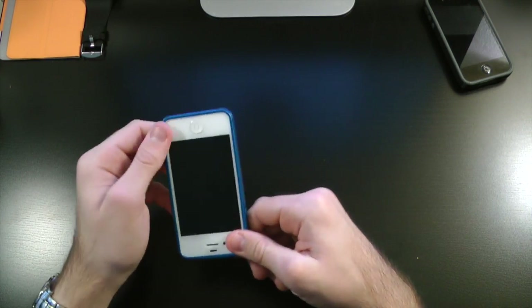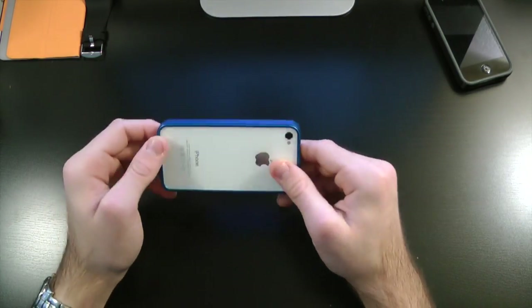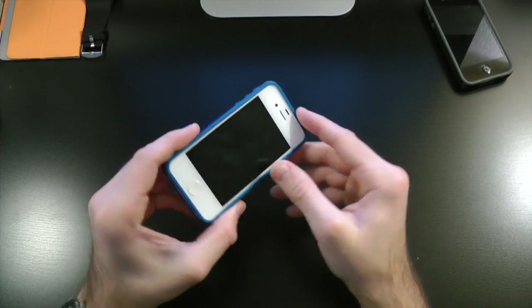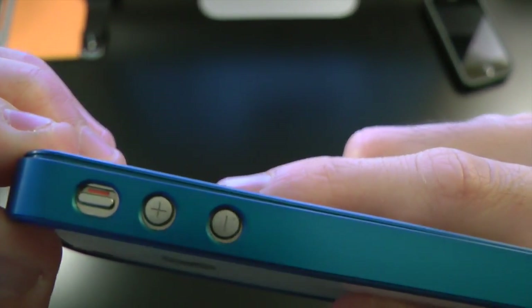After you have it all snapped in, as you guys can see, this looks pretty slick on the white iPhone 4 or 4S. Taking a closer look at the sides, we do have full access to the volume up and down buttons as well as the vibrate switch.